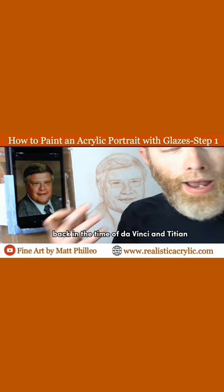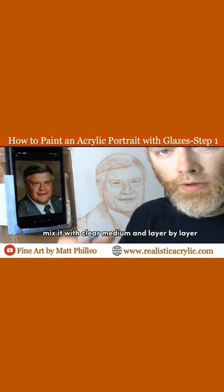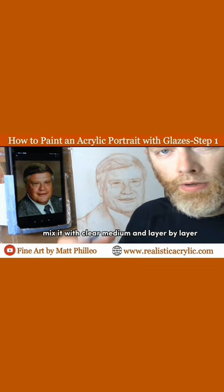That's a technique developed back in the time of da Vinci and Titian and artists from the Renaissance period, and they used many many layers of translucent paint. We can use mediums like acrylic — take the acrylic paint, mix it with clear medium, and layer by layer start to transform a sketch into a painting.